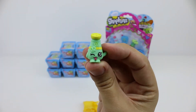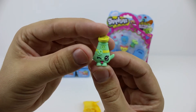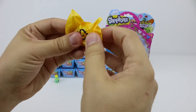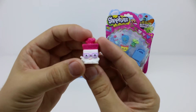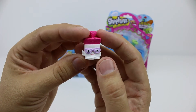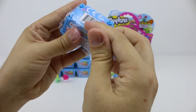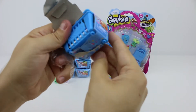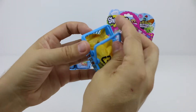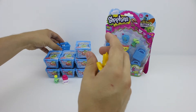Our first little Shopkin is the green Sally Shakes and she's a duplicate for us from our first Shopkins video. Remember that one? Oh, and this is another one that we already have from our first video. This is Bread Head — a loaf of bread from the bakery collection.